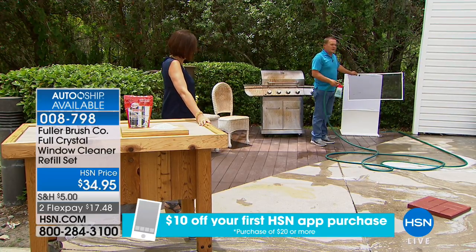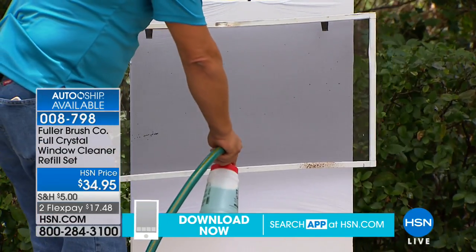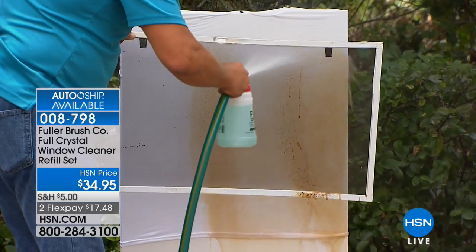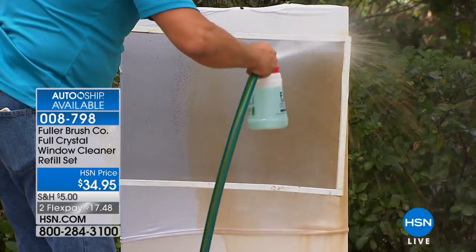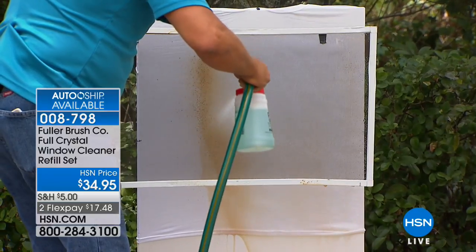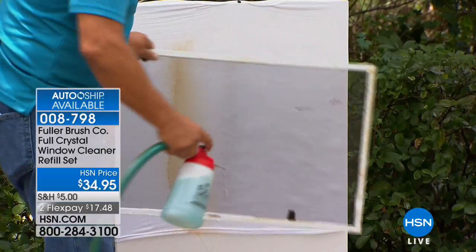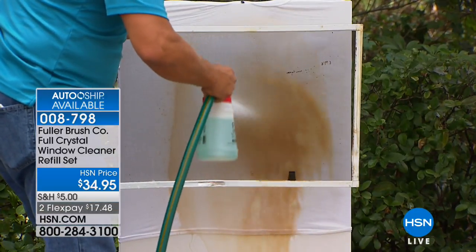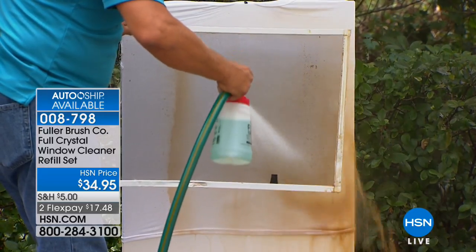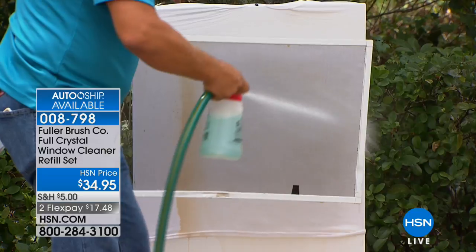You don't even have to take the screens off your windows — just aim, spray, and walk away. Your screens might not even look dirty, but you'll be amazed once you hit them with Full Crystal — how much dust, dirt, pollen, grime, and dead bugs build up on your screens and block your view. Full Crystal cleans your screen and your window at the same time, saving you a ton of time. Both feet safely on the ground — no ladder, no kitchen chair.